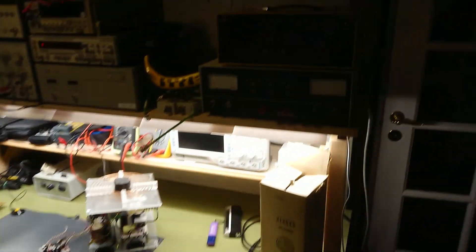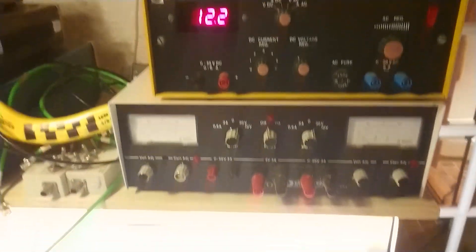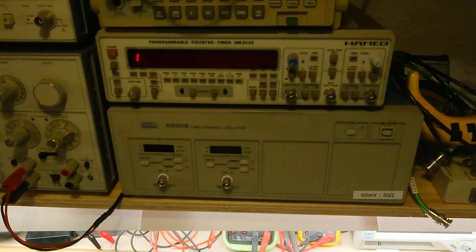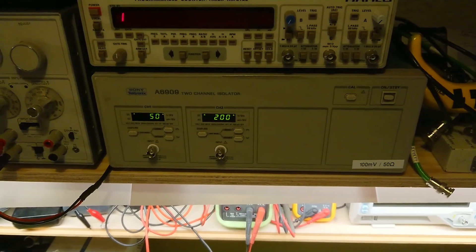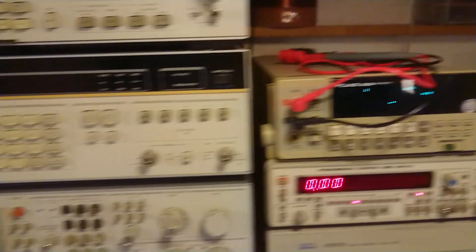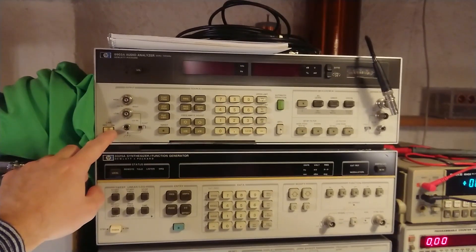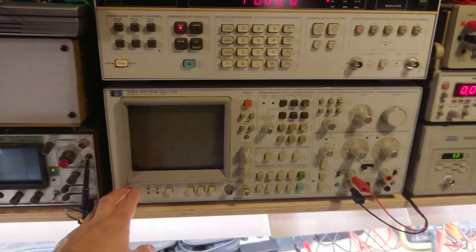So let's fire it all up. First there's an AC-DC power supply, then there's another dual power supply — banana for scale — some attenuators for measurements. There's my two-channel isolator which is basically just a huge differential probe. There's a programmable counter timer, a Fluke multimeter, then we come over to the audio equipment. There's the HP audio analyzer, synthesizer and function generator, and spectrum analyzer.